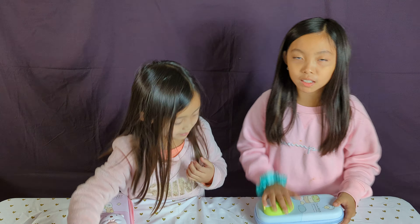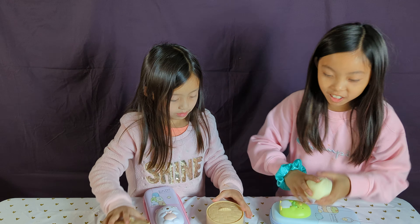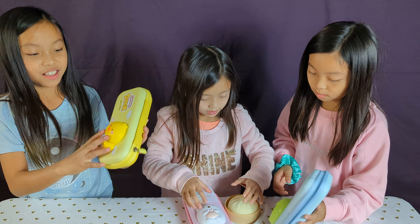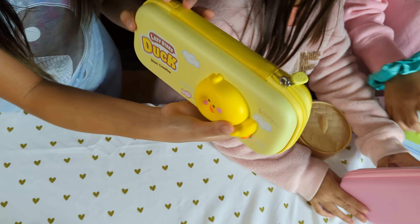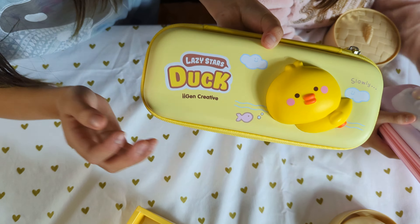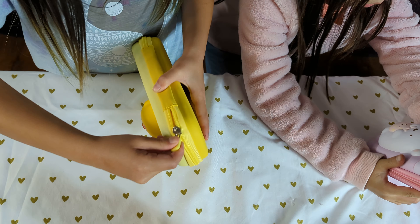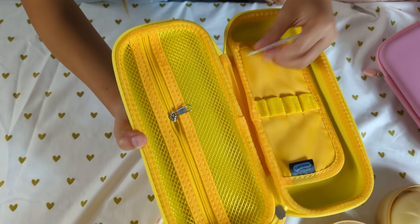Let's play for a little while - why not? I got it! So I have a little squishy - it's like a slow-rising one. It has money and tickets. It's from Lazy Stars and it's a cute duck. As you can see it has some fishies and clouds. It's very cute. Let me try going in - it's such a bright color!